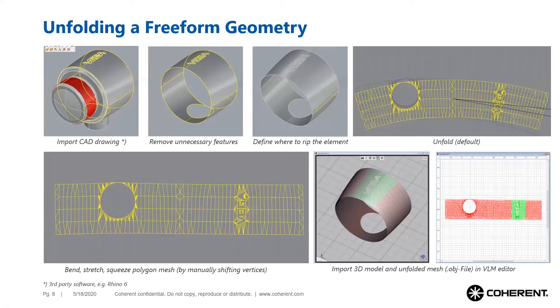Often more complex objects than the standard geometries must be marked. In this case, the exact unfolding of the object must be described to the Smart Map 3D software. This can be done using specialized graphics software that unfolds the surface in a certain way but still allows the user to modify it — by shifting vertices of the polygon mesh, such as squeezing, stretching, or bending the mesh.